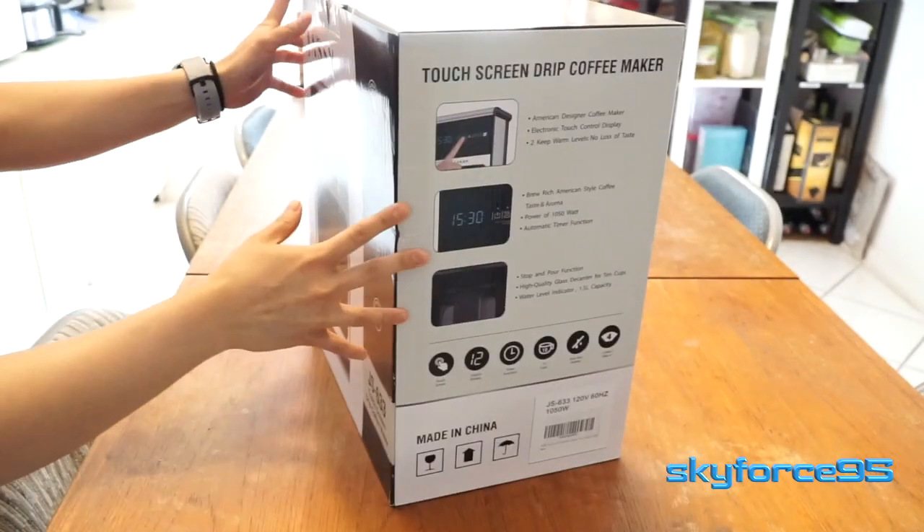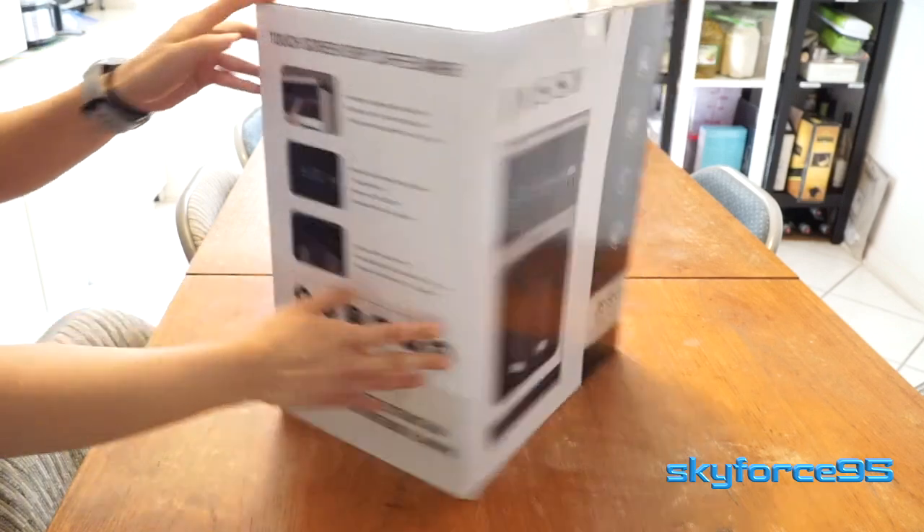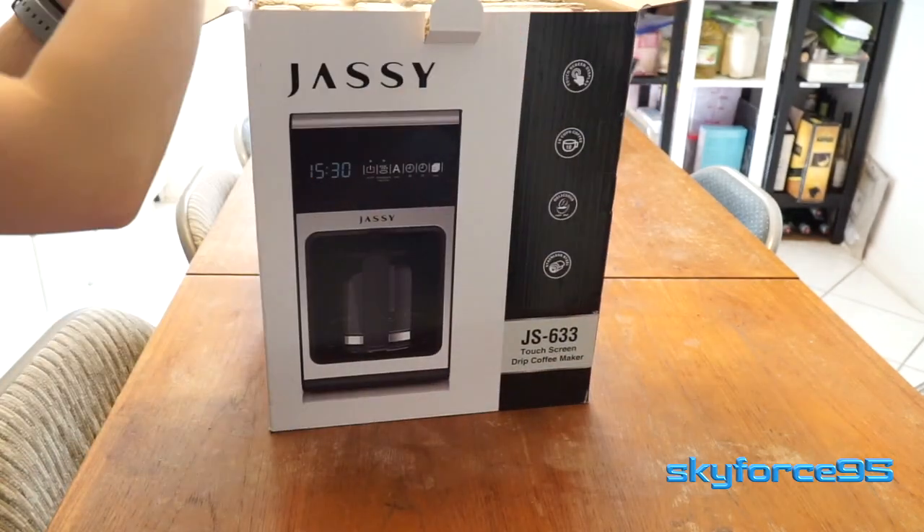Hello everyone, today I'll be unboxing the Jazzy 12-cup drip coffee machine. It features a very modern design with stainless steel and black trim.